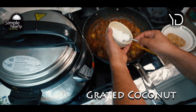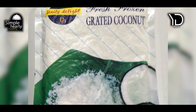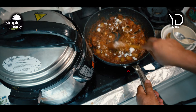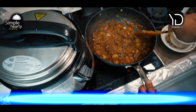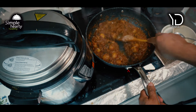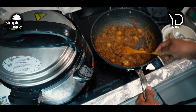And also, grated fresh coconut — I'm using the frozen shredded coconut that comes from the freezer. Then cook it further for another five minutes. The mutton is already well cooked. By the way, I used bone-in mutton here, but you could use boneless as well if you like.